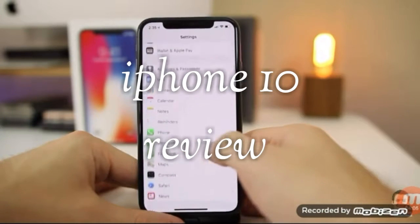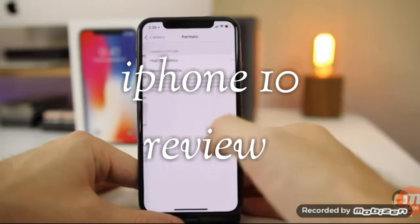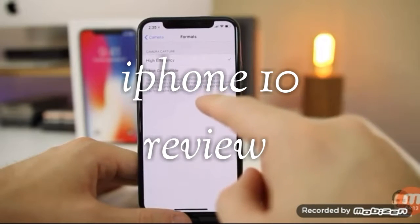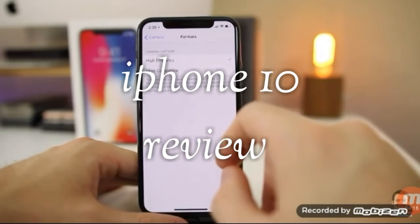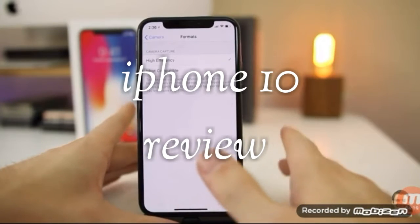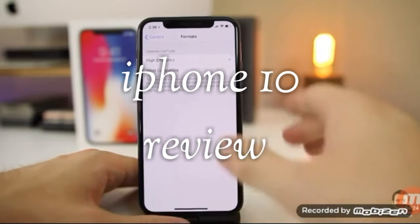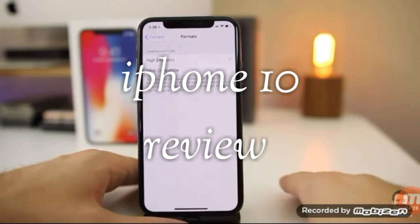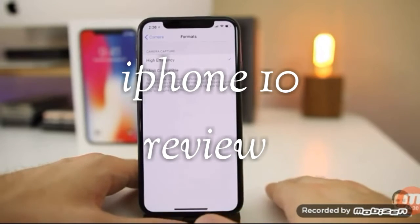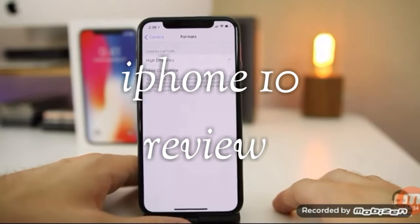The next thing you want to do when you get your iPhone X is change the camera format. Go to Camera settings, then Formats, and change it to High Efficiency. This captures photos and videos in the HEVC format instead of JPEG and H.264, giving you the same quality but reducing the storage space used. It's really important to do this before you take a lot of pictures and videos, because you cannot change the format for media already captured. Definitely change this to High Efficiency — you're going to save space on your device.